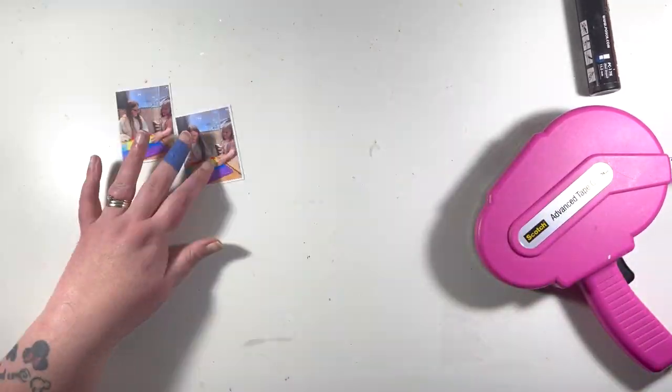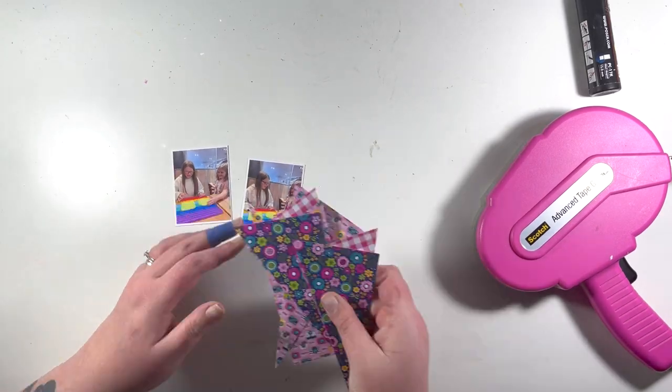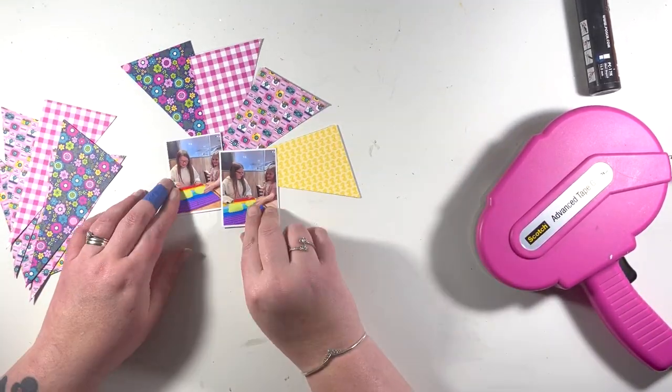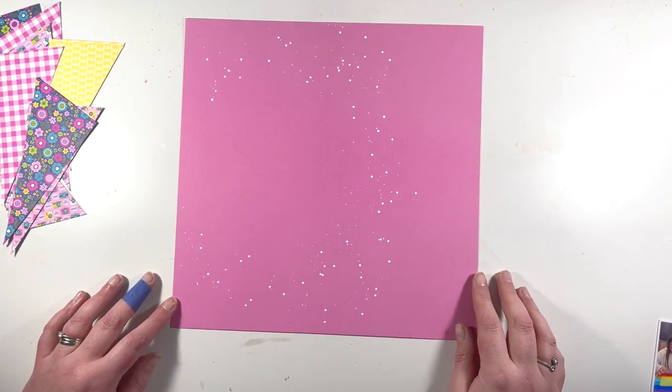I'm just working on my photos here. I have a couple of small photos, about 2x3 I think - they aren't 3x4. I wanted a couple of smaller ones just to go over the middle of my sunburst design, and you'll see that come together in a minute.